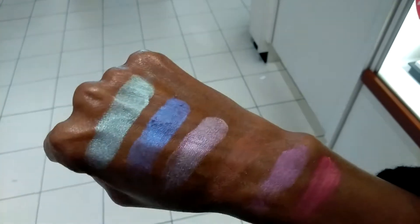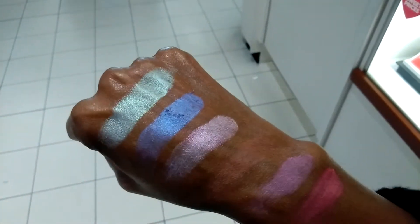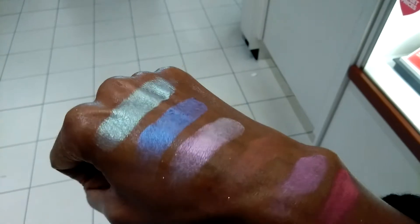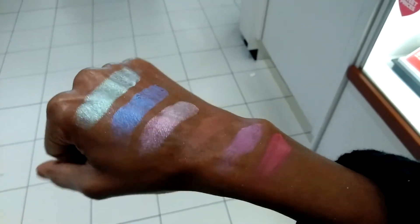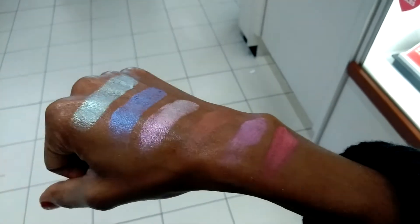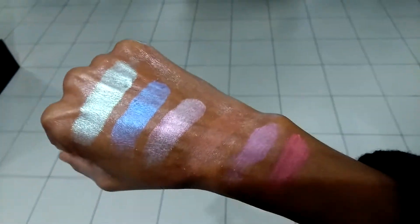And then these holographic shades — oh my goodness, can you imagine those as eye colors? This palette is $28, same as normal for a Sephora palette. But they're just doing wonderful things.